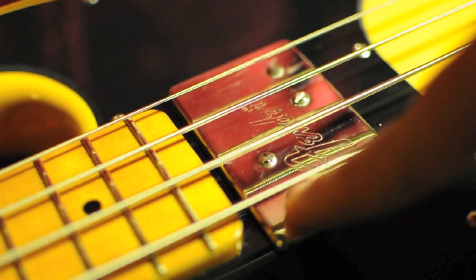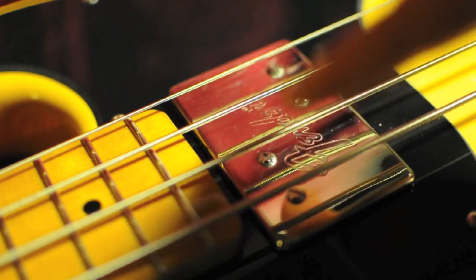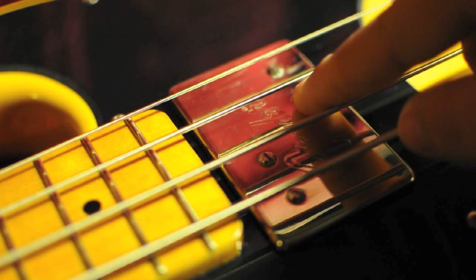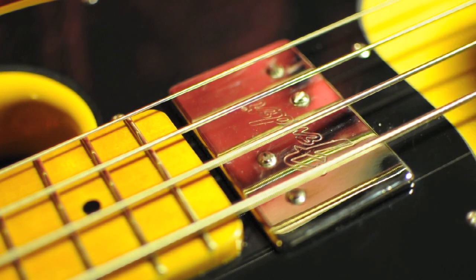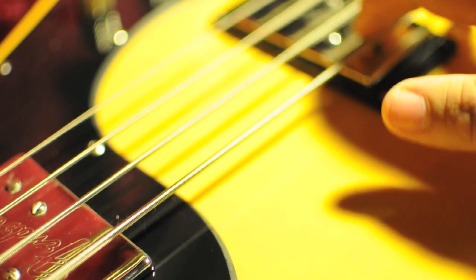What it basically does is these are the pole pieces for the strings - there's four of them. I believe this is kind of like the old Telecasters. The higher it is, the closer to the string, the more output from this pickup. Same on this pickup.